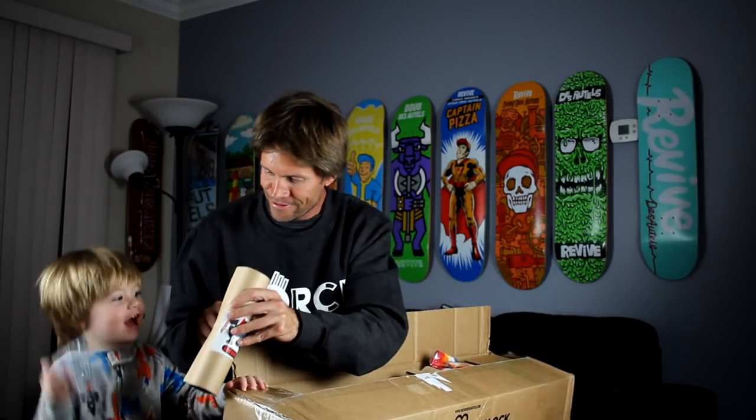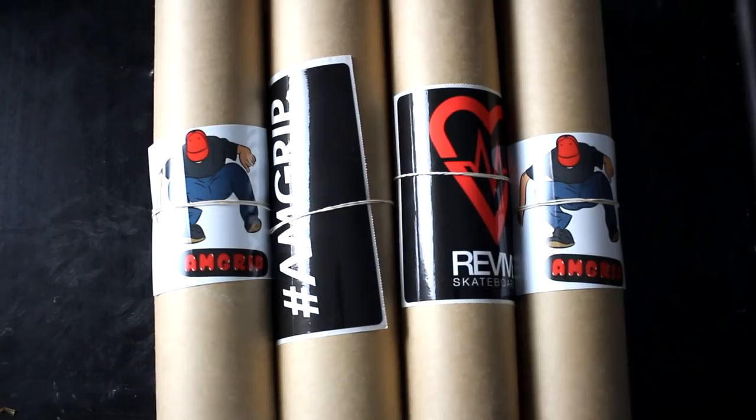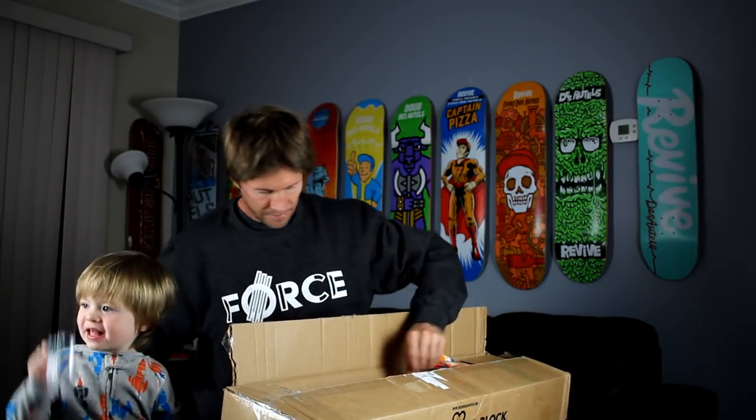We got some AM grip, some OGM grip. We got the Revive collab grip tape, and another OGM grip, and hashtag AM grip.